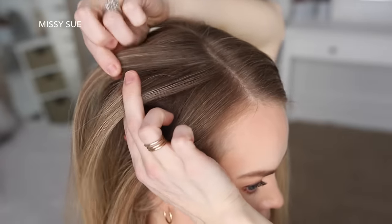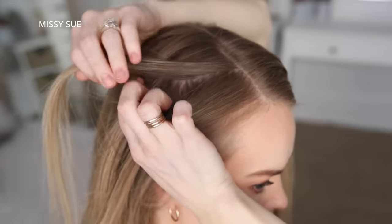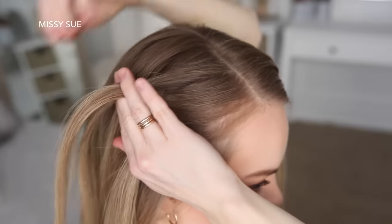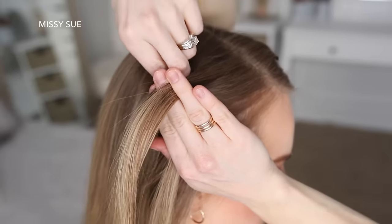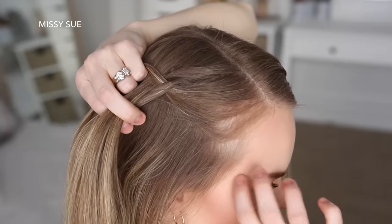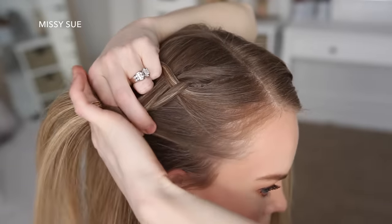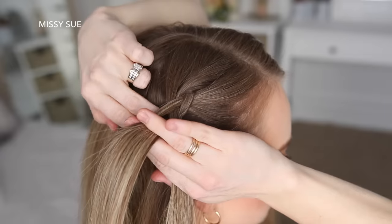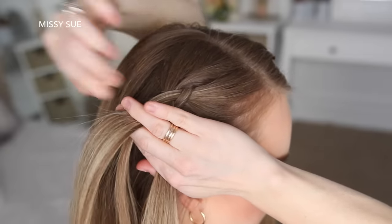I'm going to start the braid by crossing the left strand under the middle, then cross the right strand under the middle. Now I'm going to cross the left strand under the middle, pick up a new section of hair and cross it under the middle strand. Then cross the right strand under the middle, pick up a new section and cross it under to the middle strand. Once more I'm crossing the left strand under the middle, picking up a new section of hair and crossing it under the middle strand.